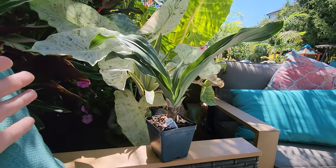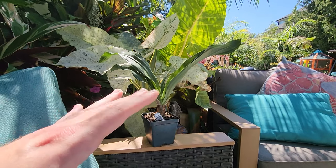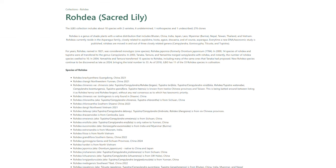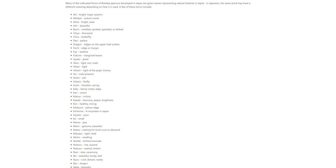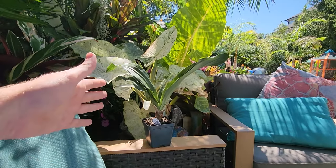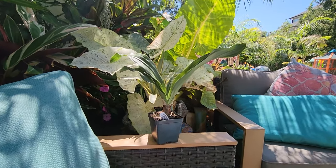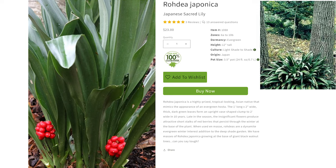This is Rohdea japonica. None of these look like much right now — you just have to give them time. These are really cool, sturdy plants. In Japan, where they're from, some types are very coveted — there are competitions and awards for them. This one is just your regular japonica, hardy zone 6a to 10b. It only gets about a foot tall, light shade to shade, nice upright vase shape. In late fall into winter they produce red flowers from around the base that look like red berries and hold on through most of winter.